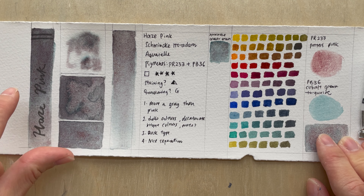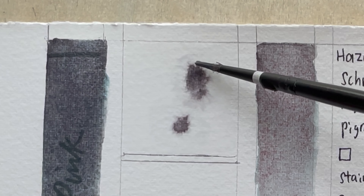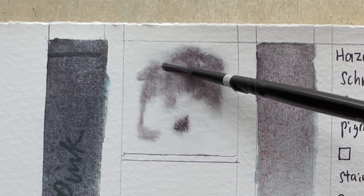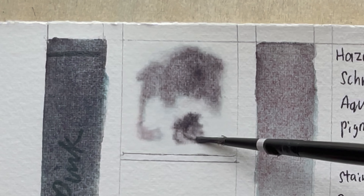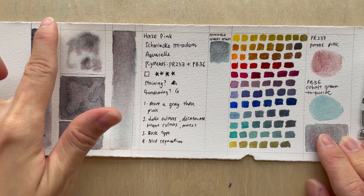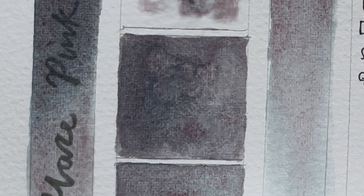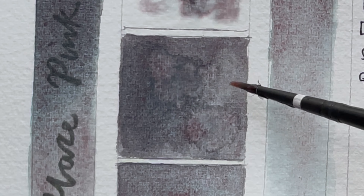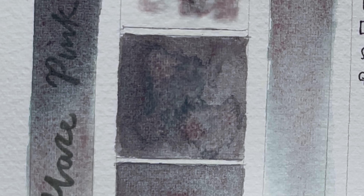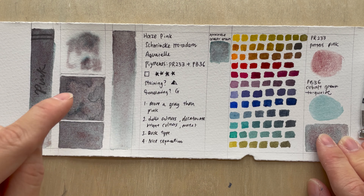It does dilute down and separates out really nicely. You can see this in the paint-in-water test, where the potter's pink just sinks down where you put your brush in, and the cobalt green turquoise just diffuses out like a rim surrounding the colors. In the water-in-paint test, you can see it push the cobalt green turquoise out because they're smaller particles — you get that nice mushrooming effect, but the potter's pink stays where it is.